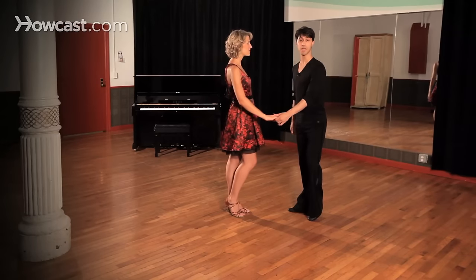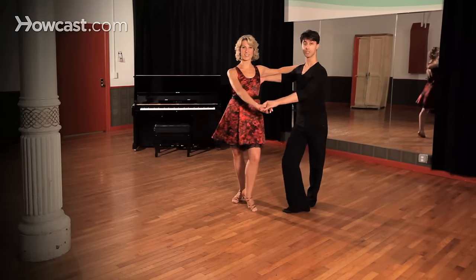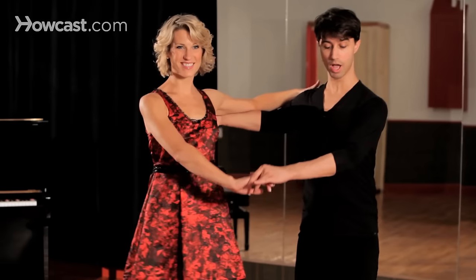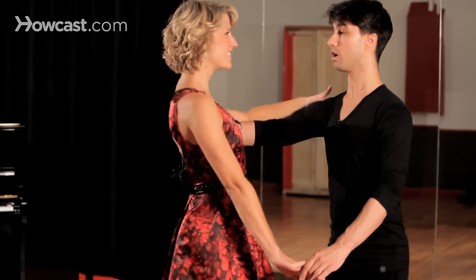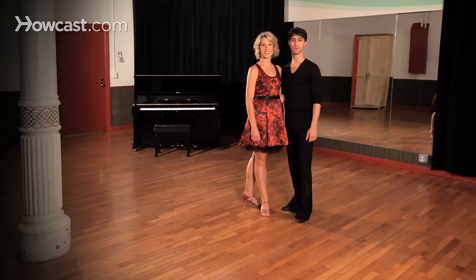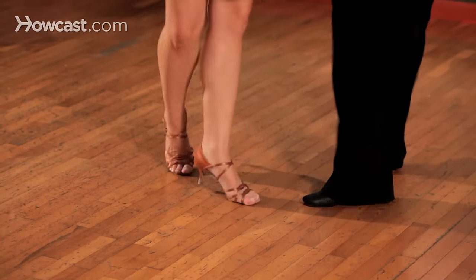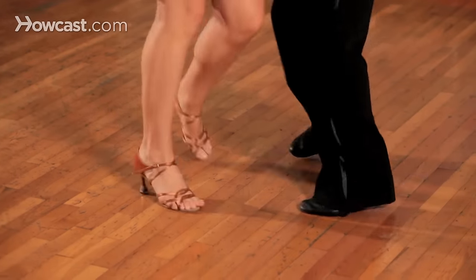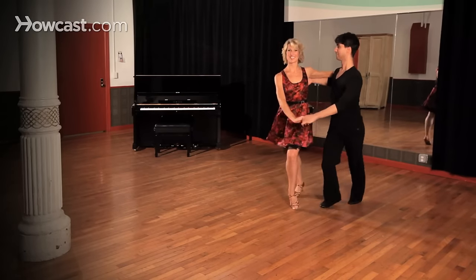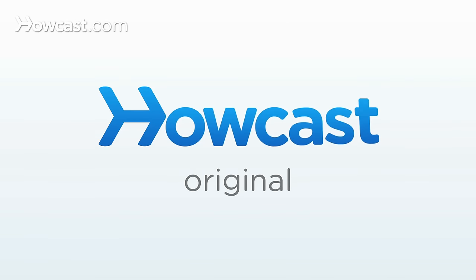Now let's take a look at that basic action again together one more time. One, two, three and four, five and six. One, two, three and four, five and six. One, two. And now let's try that with music.